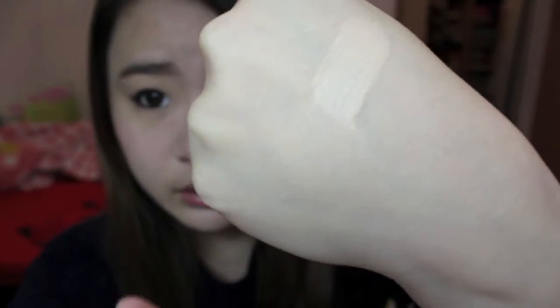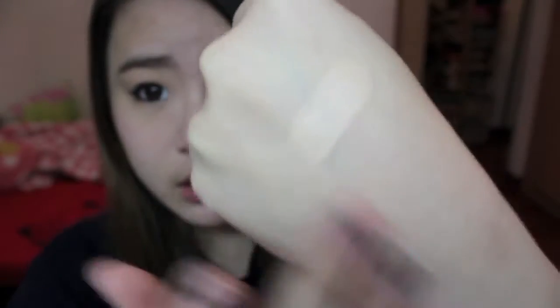I'll show you a swatch of it first, and after blending you can see it blends really well with my skin color.